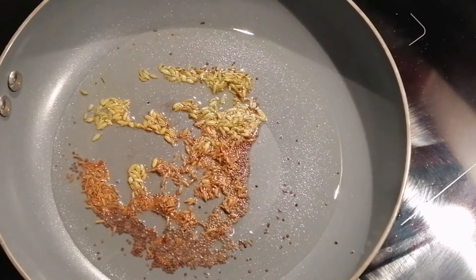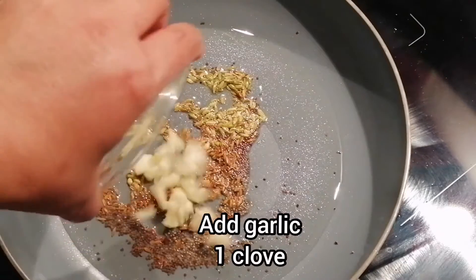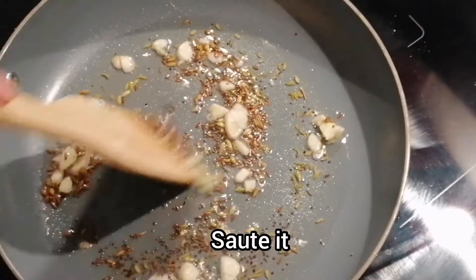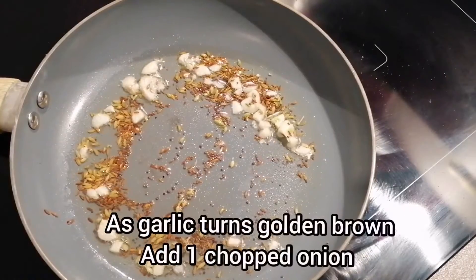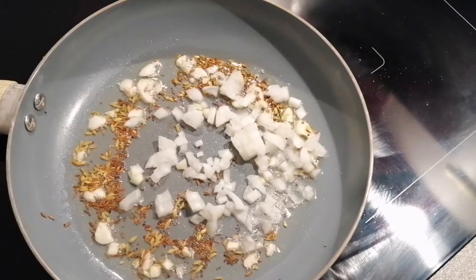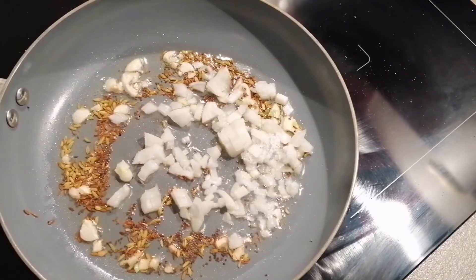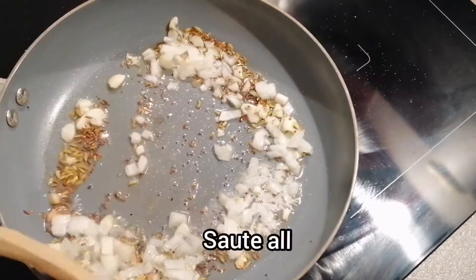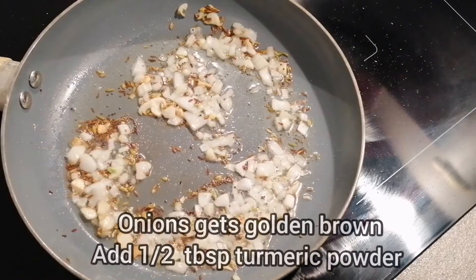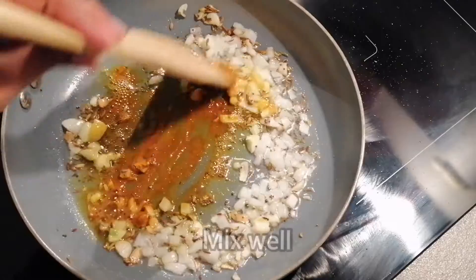Once the cumin and mustard seeds start cracking, I will add 1 clove of garlic and sauté it a little. As the garlic starts getting golden brown, I will add 1 chopped onion. While cooking the onions I will also add a pinch of salt. As the onions are getting golden brown, I will add half tablespoon of turmeric powder and mix it together.